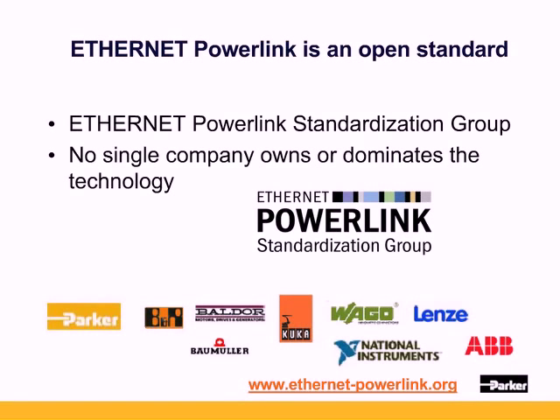Ethernet PowerLink is an open standard. No single company owns or dominates the technology. Parker is one of numerous companies using Ethernet PowerLink. Development and standardization is driven by the Open Vendors and Users Association. All members can influence further development through the EPSG's working groups. EPL was originally developed by BNR in Germany, who opened the protocol in 2003 with enough room for differentiation.